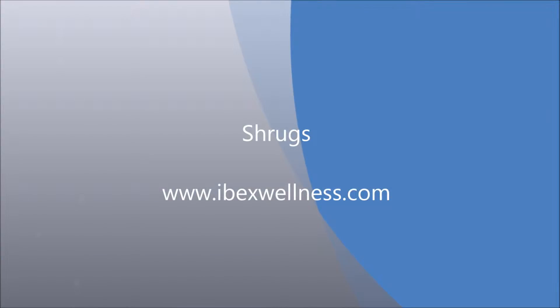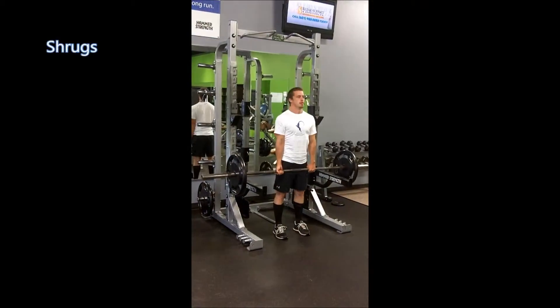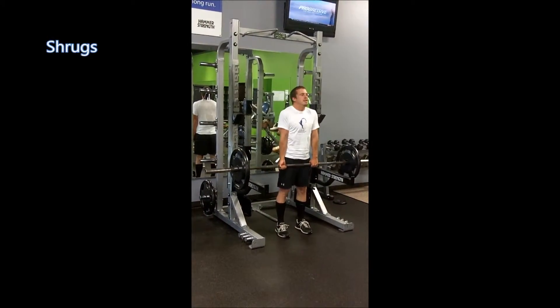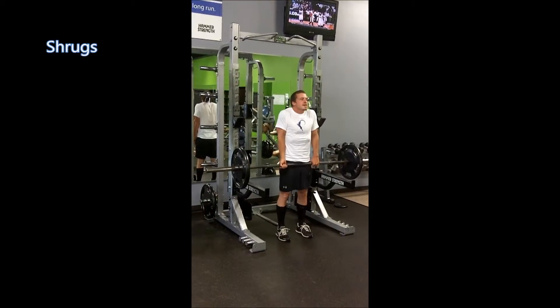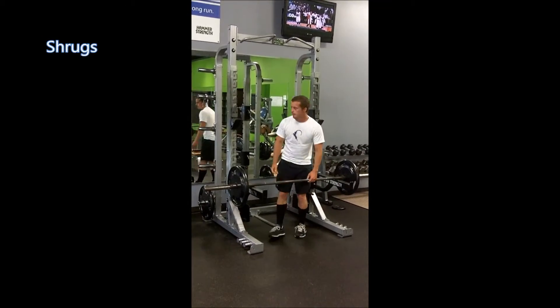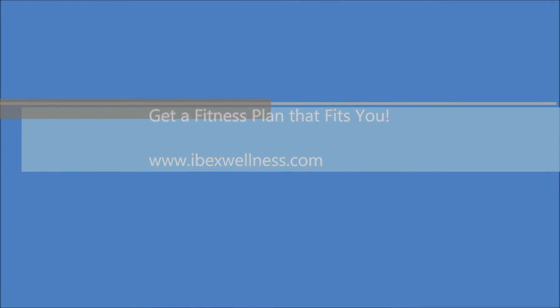Shrugs are an exercise to help strengthen up your trapezius muscles on your back. What you're gonna do is take a barbell and elevate your shoulders, pulling them towards your ears. That's all there is to them — a simple exercise to help strengthen up your traps. Have fun doing them.